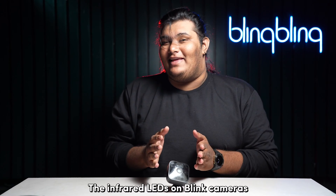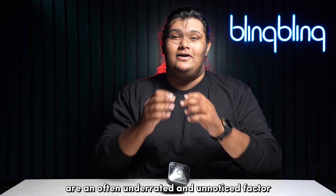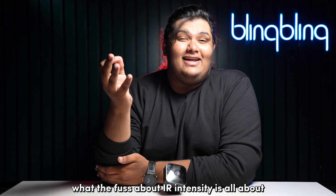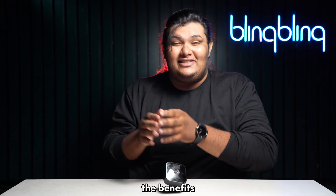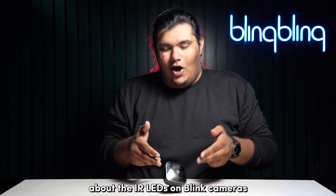The infrared LEDs on Blink cameras are an often underrated and unnoticed factor when it comes to motion detection at nights. After having some viewers ask me what the fuss about IR intensity is all about, I figured I would make this video to properly explain the benefits, the drawbacks, and everything in between about the IR LEDs on Blink cameras.